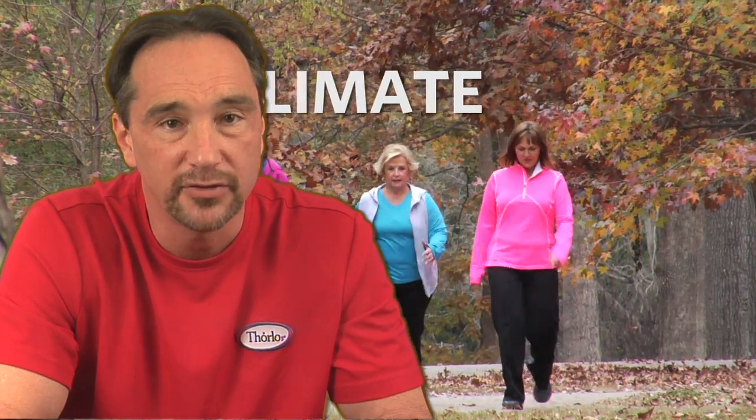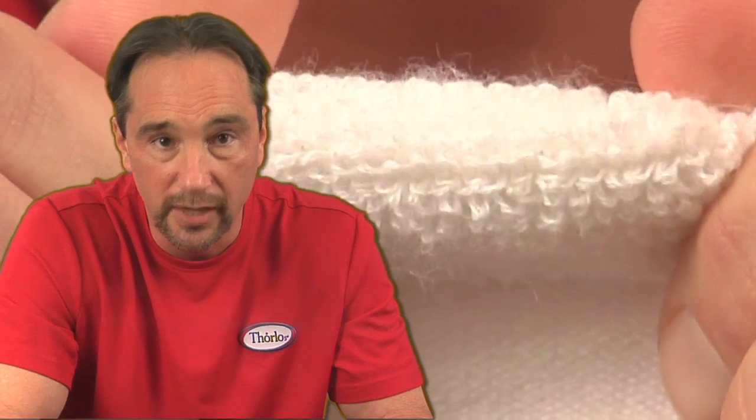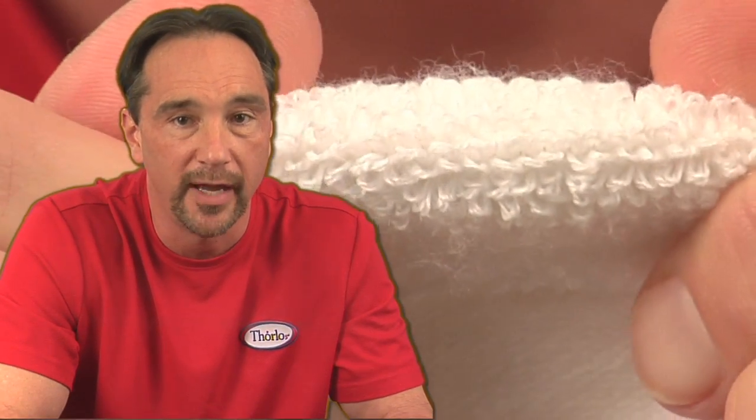There are two climates we consider: the climate outside the shoe, and the climate you create inside the shoe. It may be hot out, it may be cold, it may be rainy and muggy. We take all those possibilities into consideration when choosing the yarns and fabric blends.